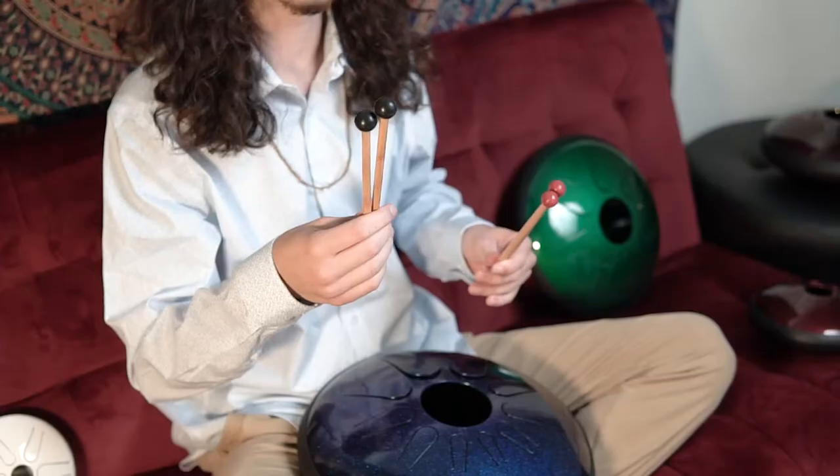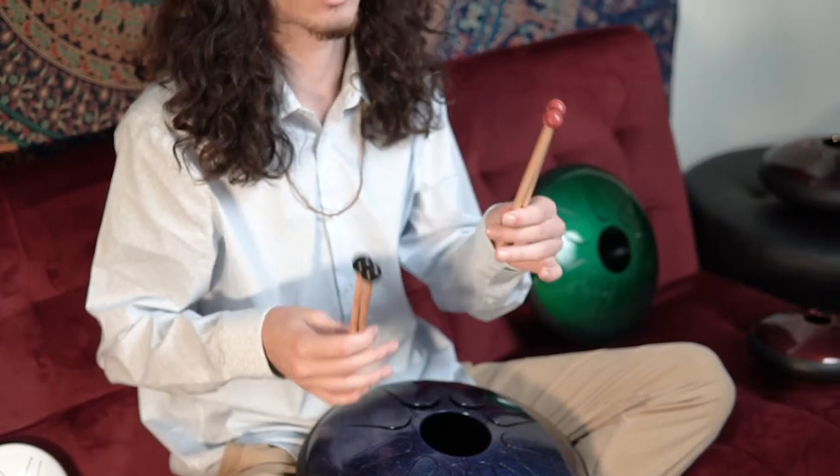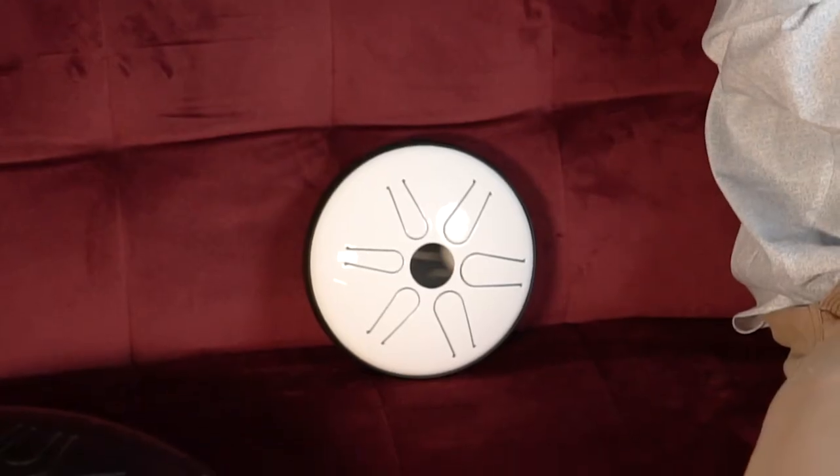We offer two different types of mallets: there are these black ones that are a little bit bigger and softer, and then there are these red ones that are a little smaller and harder. I recommend the black ones for the 14-inch drum or the 12-inch drum, and the red ones for the 8-inch and the 6-inch drum.